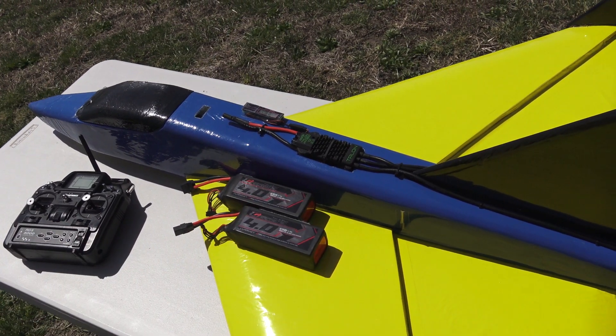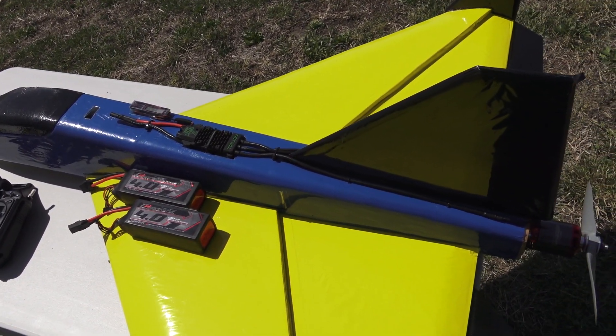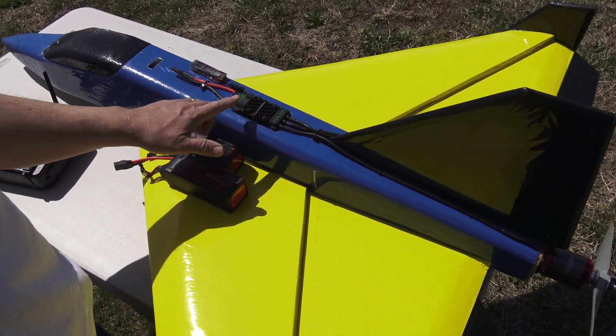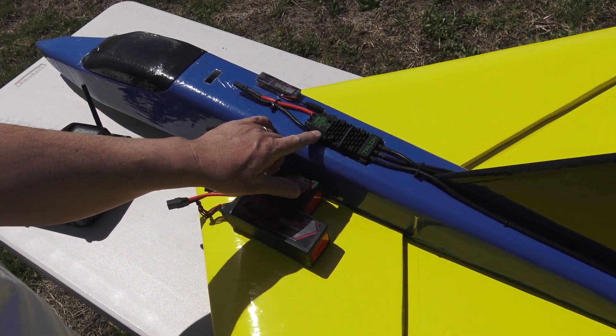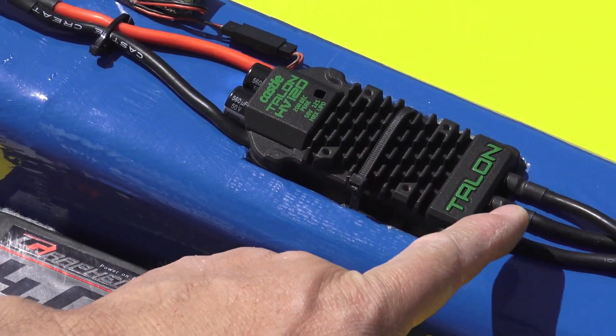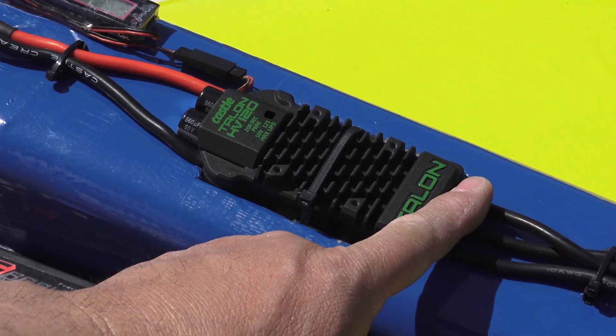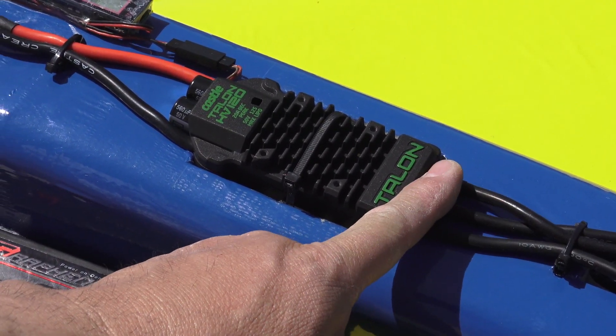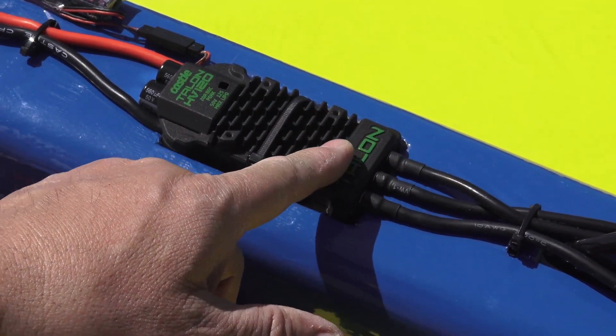When I watt-metered this at home with this setup, it was pulling about 4000 watts of power. The ESC I changed out to a Castle Talon 120 high-voltage ESC. I like this one a lot because it has plug-in style connections for the wire, so I was able to just cut off the wires and put 5.5mm bullet connectors on instead of trying to solder longer leads.